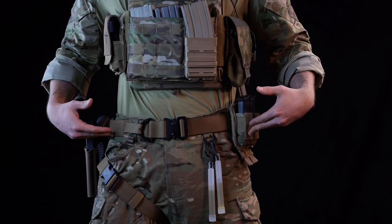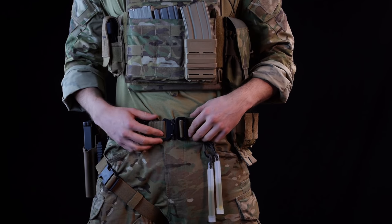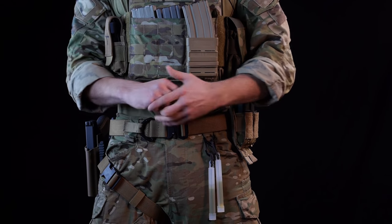With these types of belts I typically just keep them on my rigs since they're kind of hard to set up, but once they're in place they keep all your gear there.